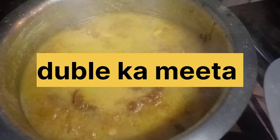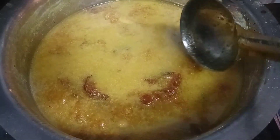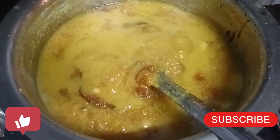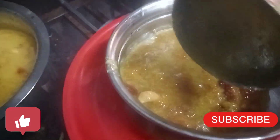Hello everyone. If you want to make a double-computer, it will be very easy to make. This is a very interesting video. It will be very tasty to make a double-computer taste.